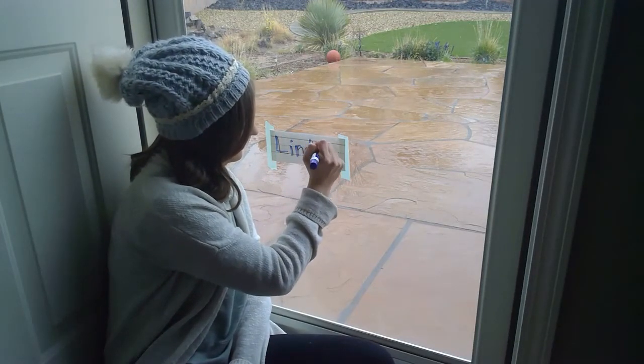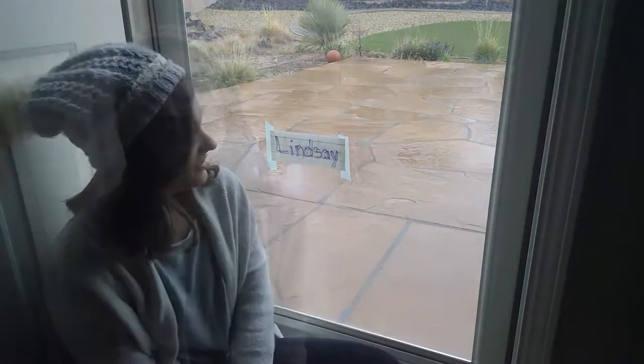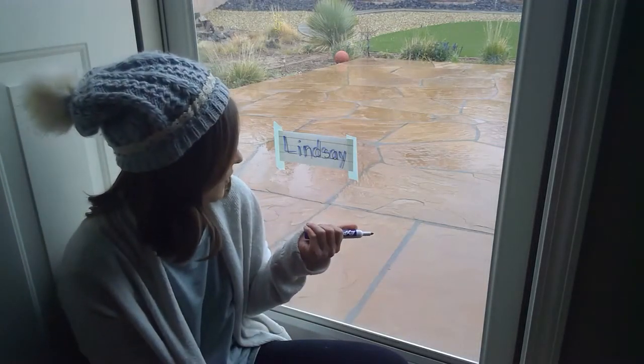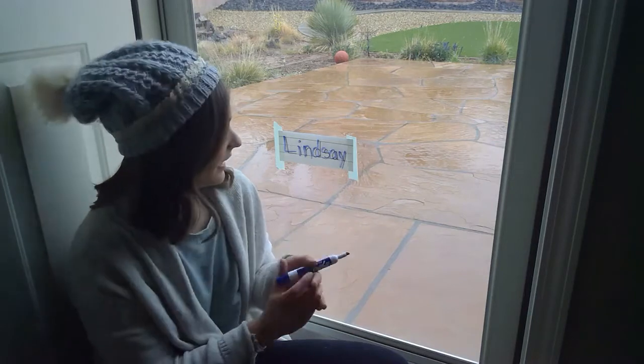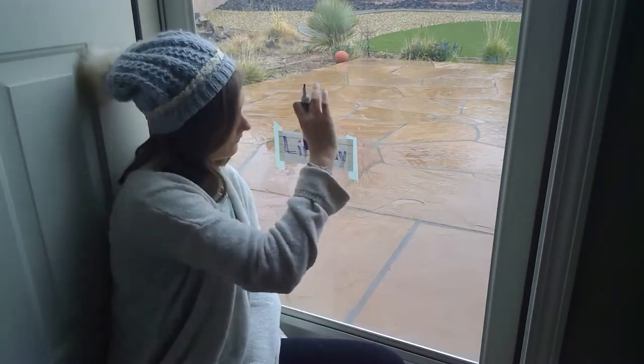It's kind of fun because you don't get to write on the windows usually, so that's a little extra fun to the activity. Once you've traced the letters of their name, you can go on and encourage them to kind of start copying the letters off of the name tag — do it up here.